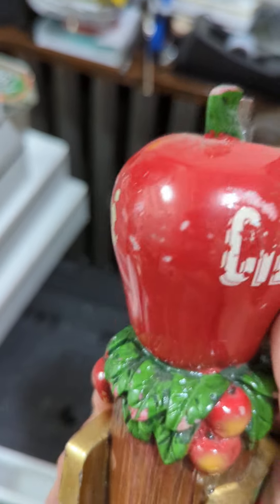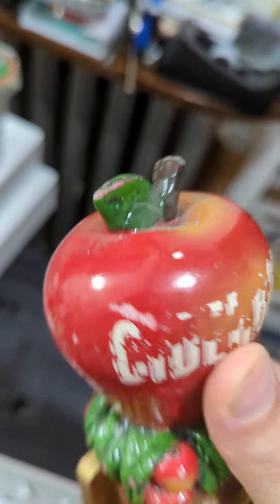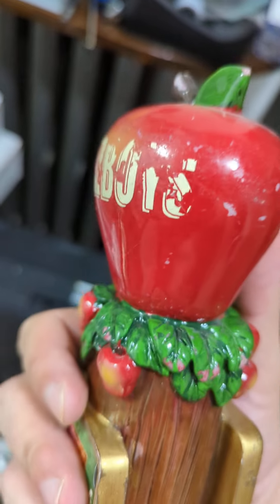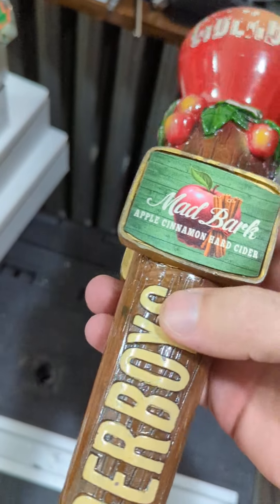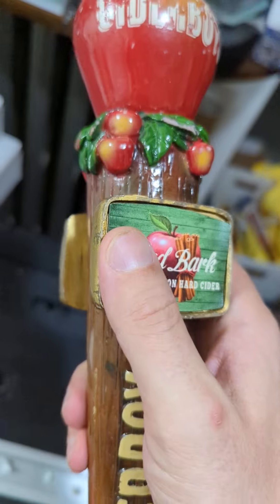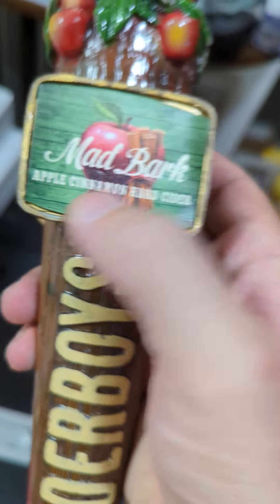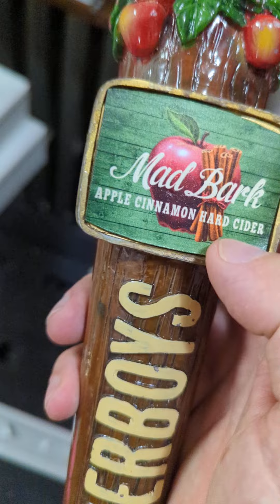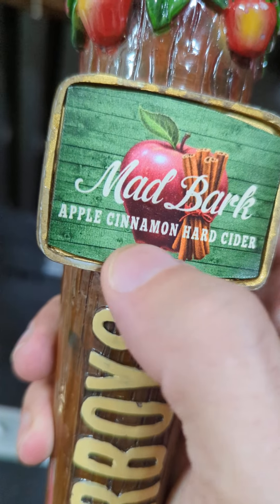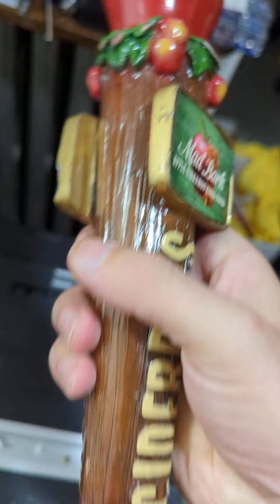You'll notice this one is a little bit worn, which is not uncommon with tap handles. You want to check and make sure there's no damage or breakage — doesn't look like there's anything notable here. You do have these two shields on either side where it identifies the specific brew. I say brew because this is a cider: Mad Bark Apple Cinnamon Hard Cider, printed on both sides.